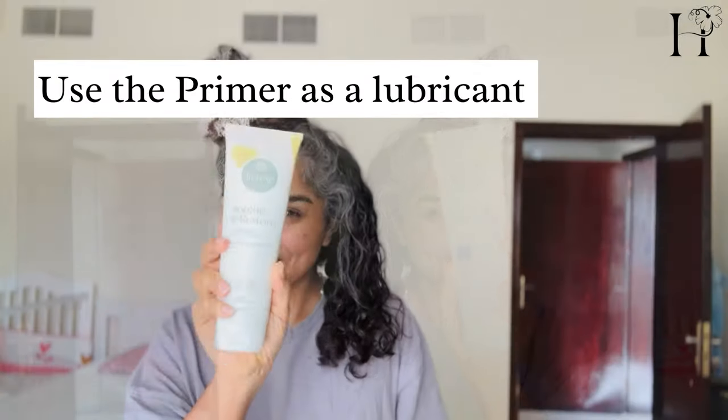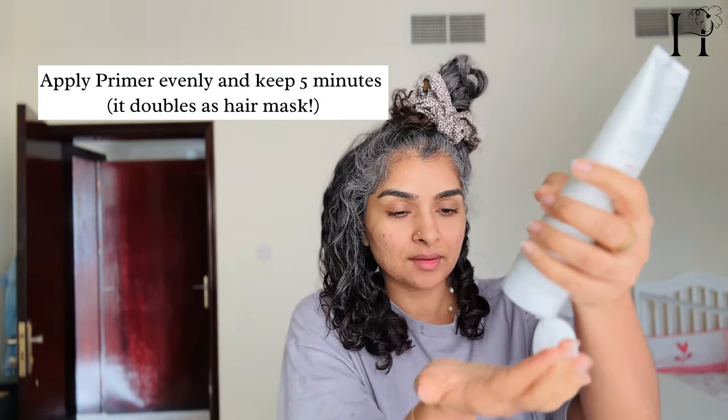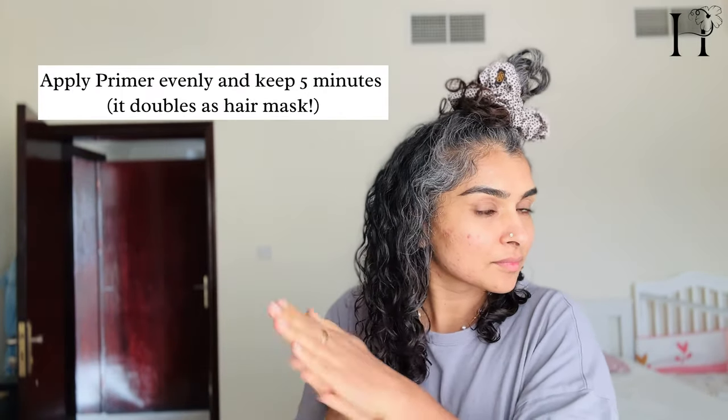To achieve even distribution, I suggest applying a small amount of the primer to all sections of your hair, especially the tough gray or color-treated areas. This will not only help soften brittle hair but also act as a mask for a more effective treatment.